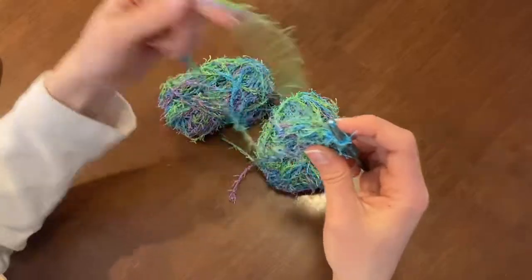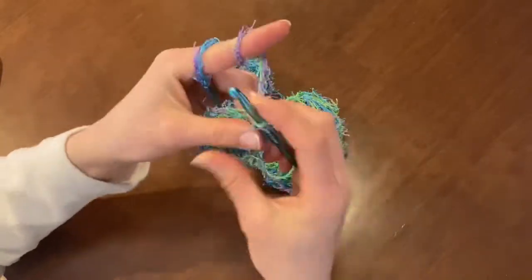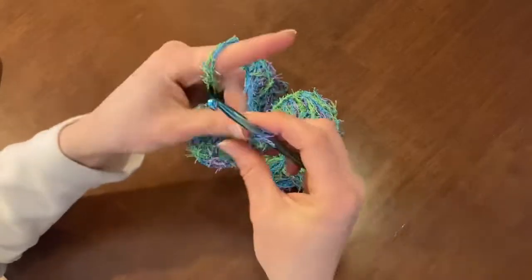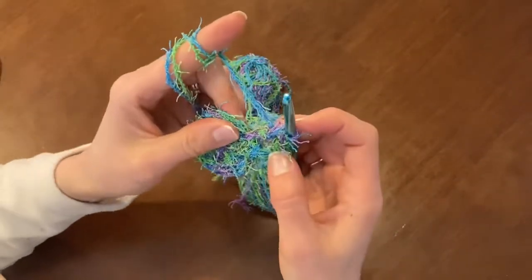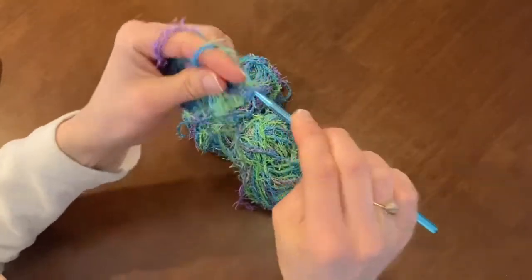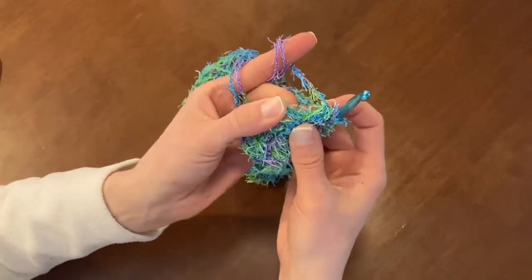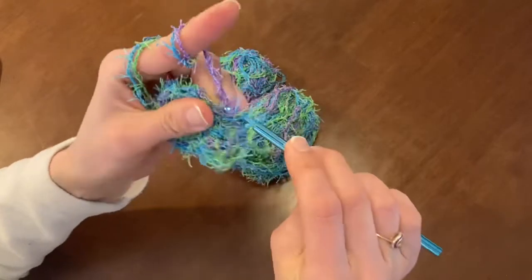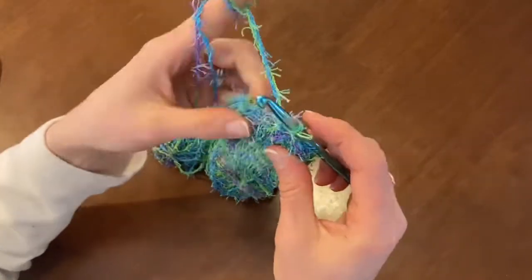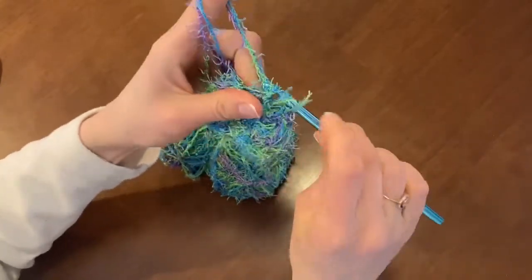Now I'm on to my second round. I'm going to use double crochets again, so I need to chain 3 to get the height, and then double crochet into that same stitch because I'm going to increase all the way around — putting two double crochets into each stitch. Using your finger it may help to push through to find the tops of those stitches, because scrubby yarn is really hard to count stitches with. You need to look more for the gaps between stitches than the shapes of the yarn.